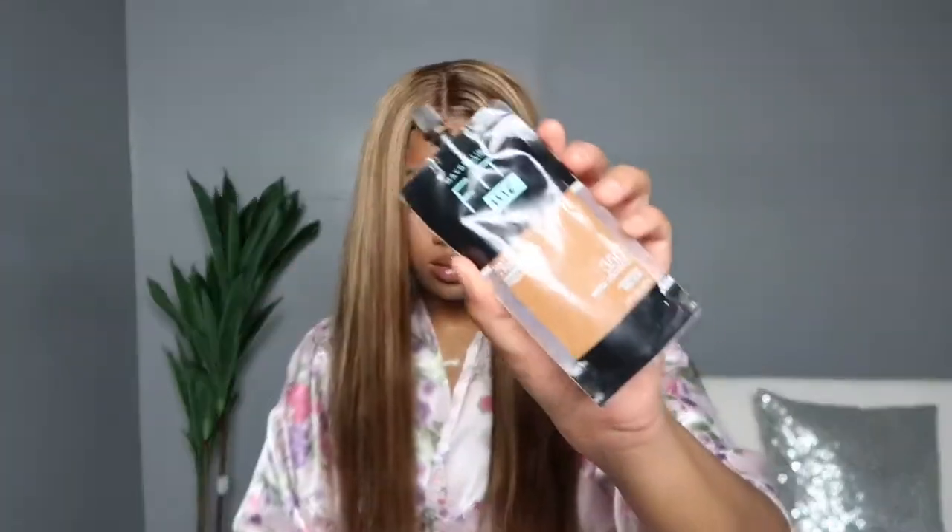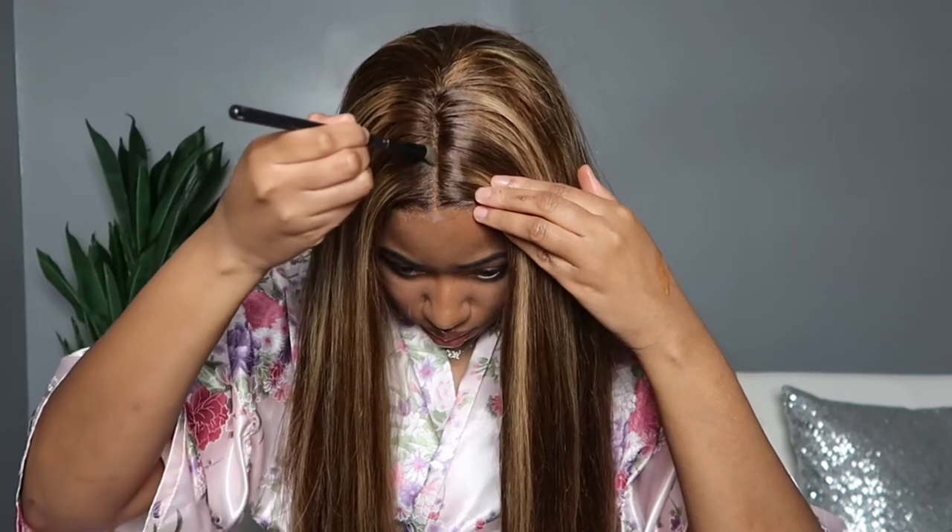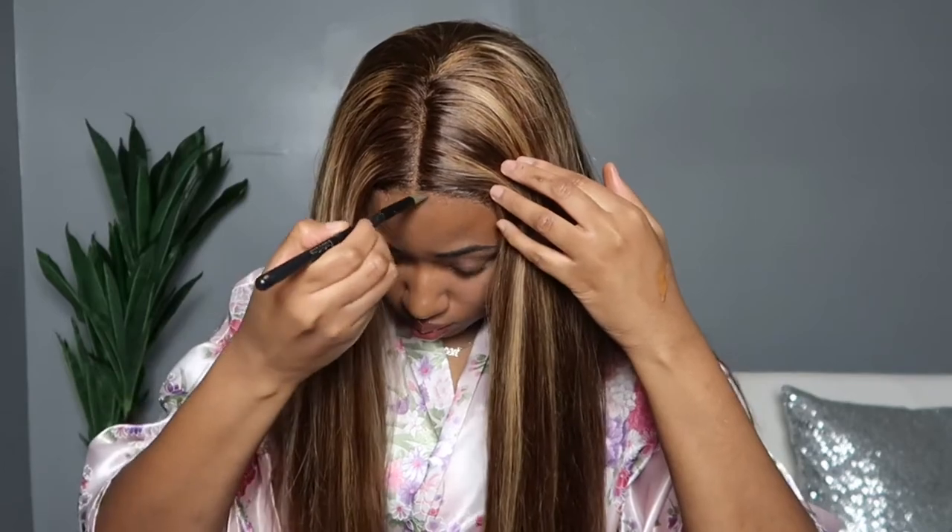Taking off my scarf to see what we've got — this unit laid really nice, especially for not having a whole lot of lace space in the front. I melted it down well. I'm adding a little hairspray to keep the flyaways down, and I'm using my Maybelline Fit Me in 356 Warm Coconut in my part to make it brighter and to blend the front lace with the fake scalp.